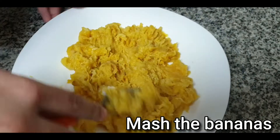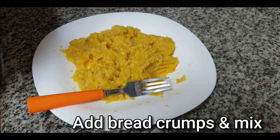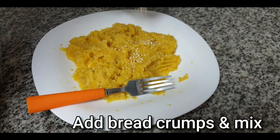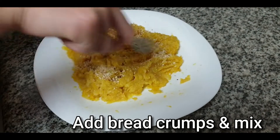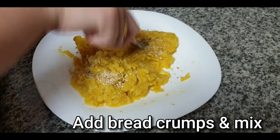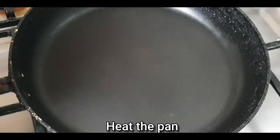We are going to add breadcrumbs and shape it. We are going to add breadcrumbs; it needs to be mixed in the middle of the pan. For the filling,